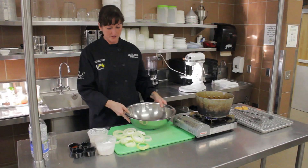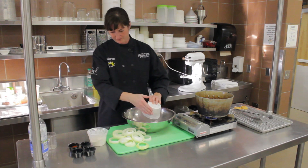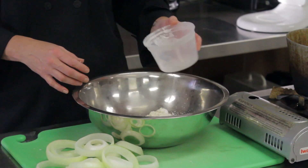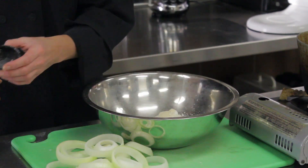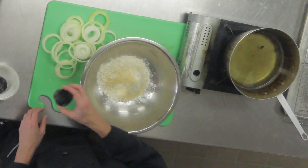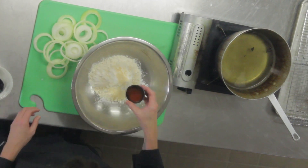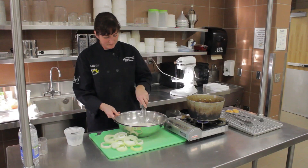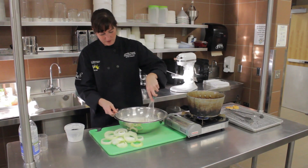We have a bowl here. We have a lot of cornstarch. This is our buddy Bob — Bob's Red Mill products — this is his gluten-free all-purpose flour. We've got some garlic powder, onion powder, some salt, and some paprika. You can sift it all together if you want, or you can use a whisk.